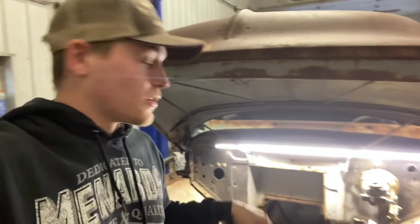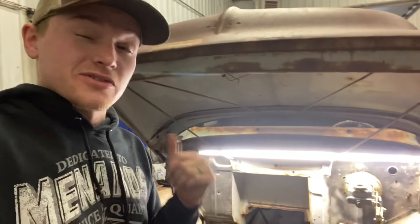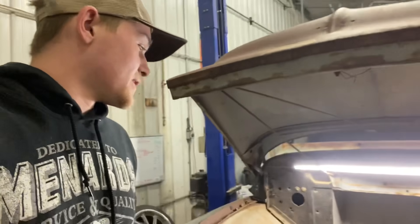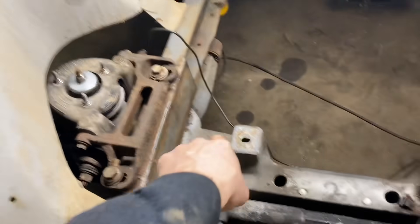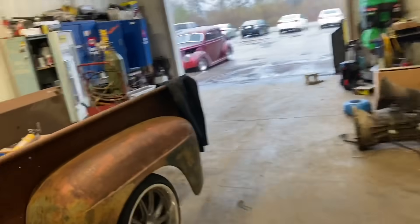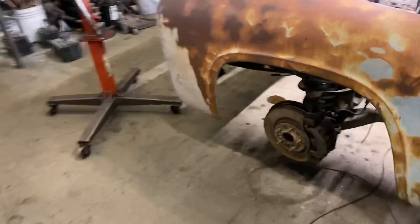We got the lines ran to where they need to go. Advance is bringing me out a couple of fittings, the bubble flare tool, and a brake hose for the rear because the one that was on there is gone. We've got this one running over here, down along the cross member and then up and over. This will be tucked down a little closer once I have the ends. The rear brake line runs all the way to the back of the truck. I left a bunch of extra just in case — didn't know exactly where I was going to run it yet.